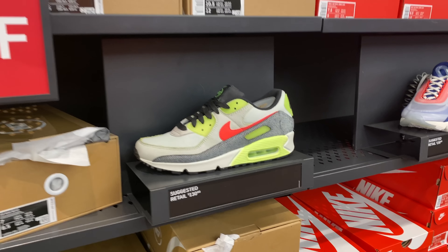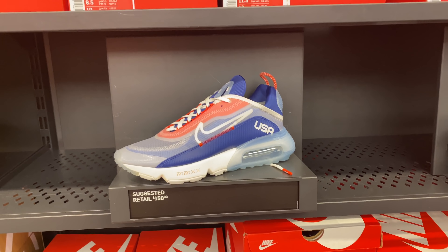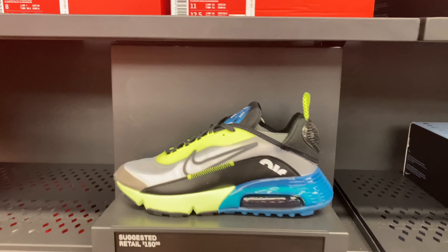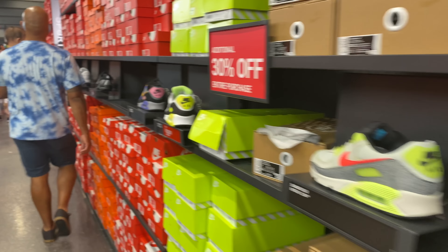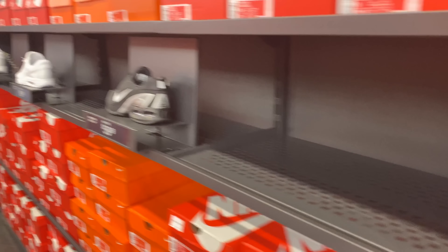These joints were not here last time either — the USA colorway for the 2090s, and the volt colorway of the 2090 for $150. So these two colorways were not here before. These were here though — $130, all 60, that's not bad.